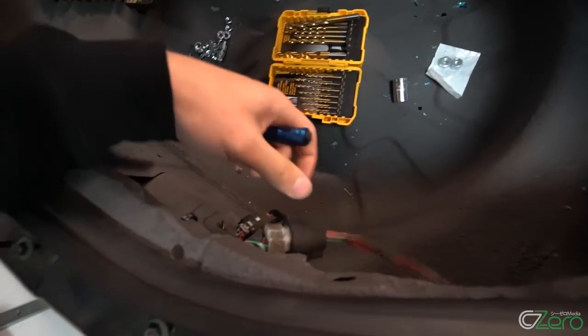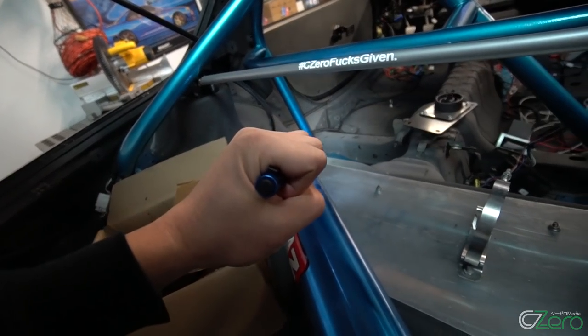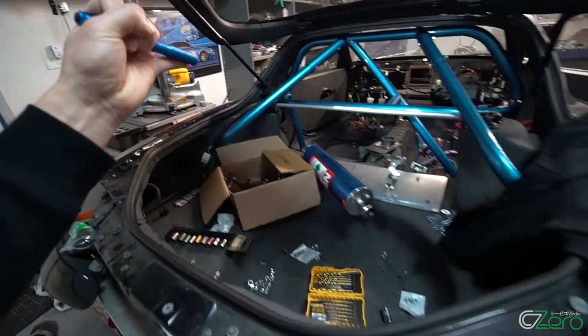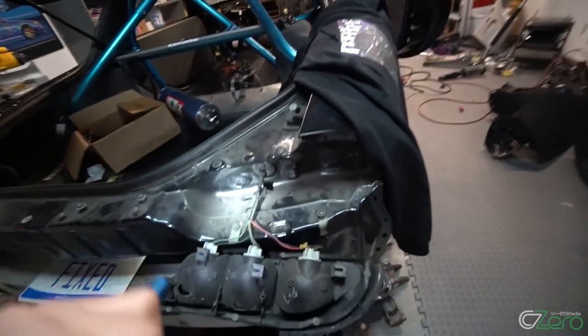I'm gonna start with the back here. I finished wiring up the rear end of the car. It's hard to see but I actually have a wiring harness tucked in, and that wire goes all the way to the driver's side of the vehicle. I'm still gonna need to put in the accu-sump and figure out the roll cage situation.